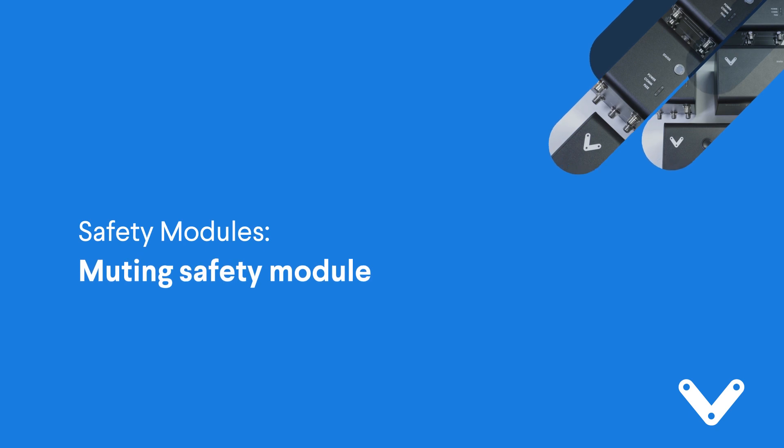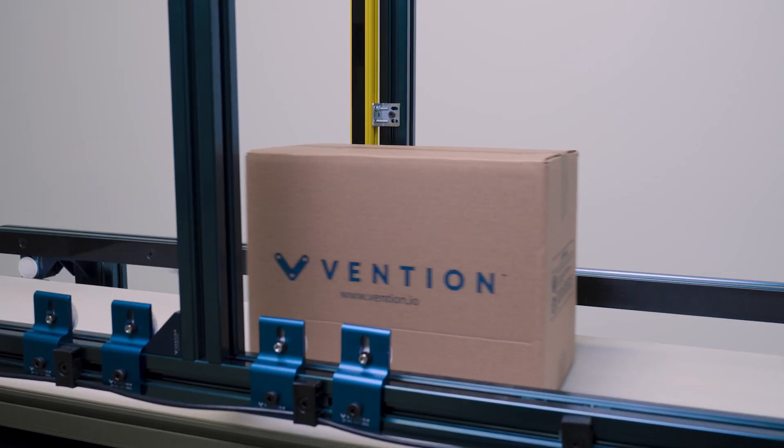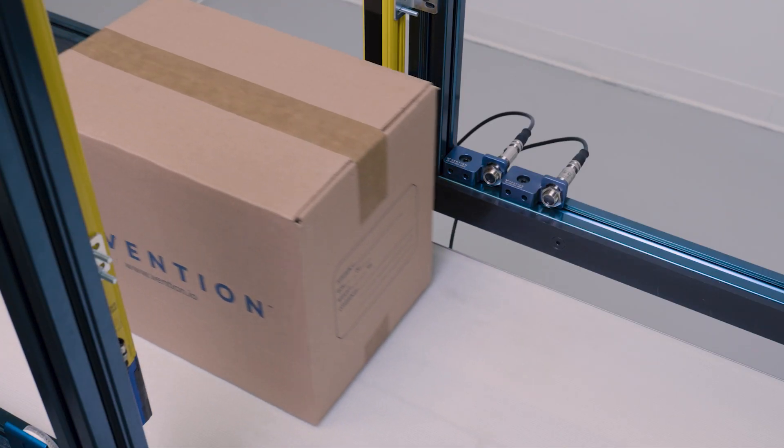Let's start off with the muting safety module. This module is primarily used in situations to allow pass-through of product through a safety system — oftentimes light curtains — without triggering a safety stop. This module is commonly used in palletizing to allow the passage of boxes into the cell via conveyors.